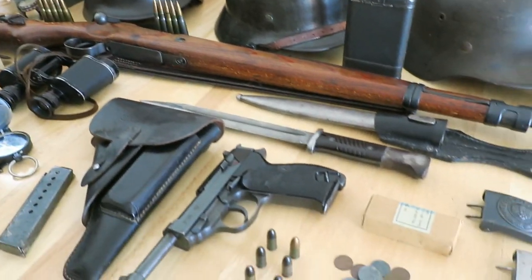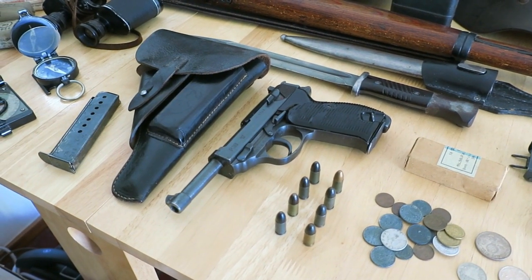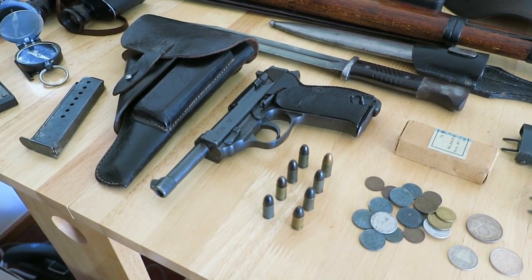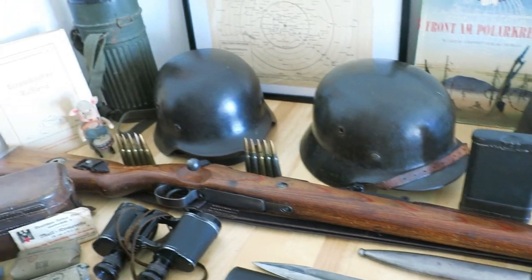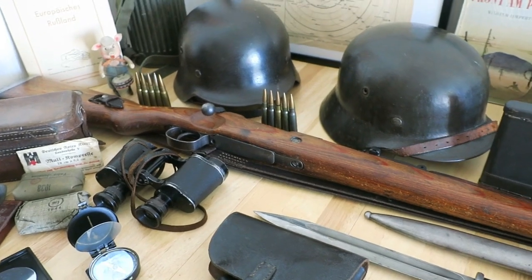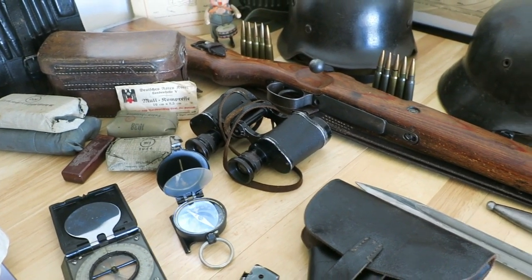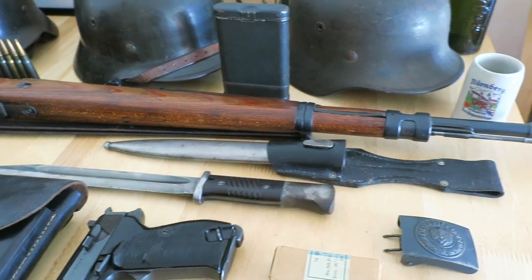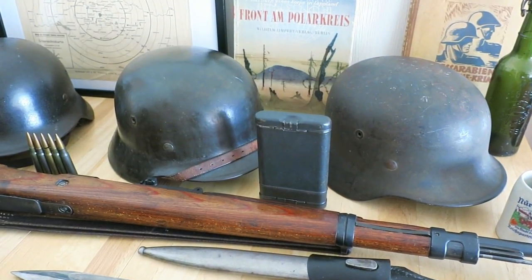I have a couple of deactivated weapons. There's a deactivated P-38 pistol with its late-war soft-shell P-38 holster, eight inert 9mm rounds, and a spare magazine. I also have a deactivated K-98 Mauser with inert ammunition, a 1939-dated sling, a Mauser bayonet — non-matching — and the K-98 rifle cleaning kit.